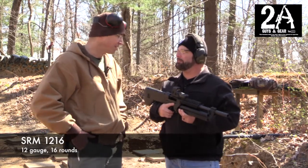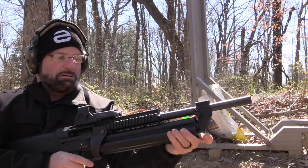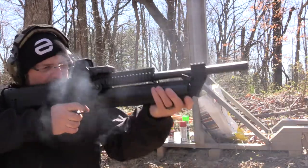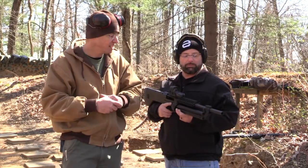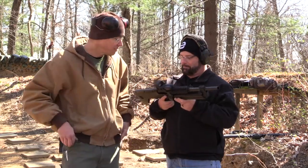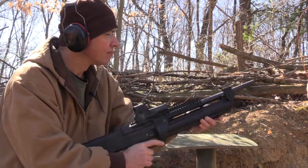This shotgun is a lot different — not a little different. It's a rotating cylinder magazine shotgun. Each cylinder in the magazine holds four rounds and there are four cylinders, so it has a 16 plus one capacity. It's a 12 gauge rated for three inch magnums. Sean and I shot it a little bit today and once you get the hang of how to rotate it, it's a fun gun.